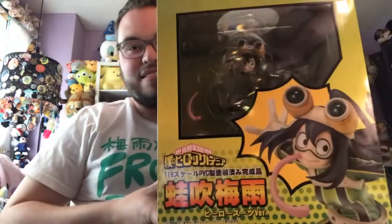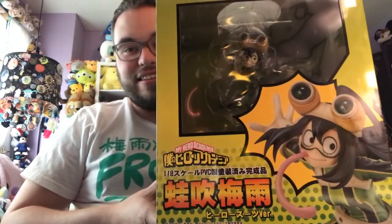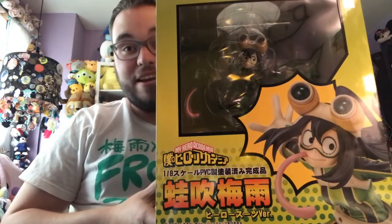Hey everybody, we are back with a brand new video. If you can tell by my shirt, it's a Froppy video — everybody's favorite best girl from My Hero Academia. There was a figure that came out, supposed to come out last month, it got delayed, but it is finally here. It's a Froppy video. Here we go.